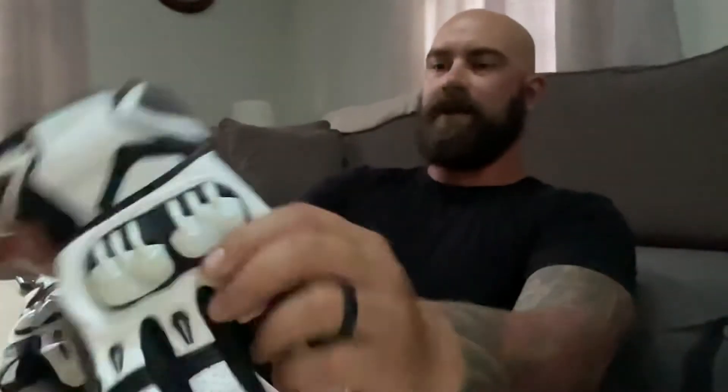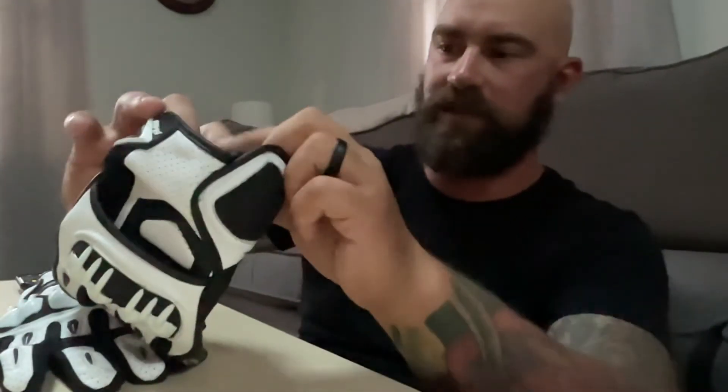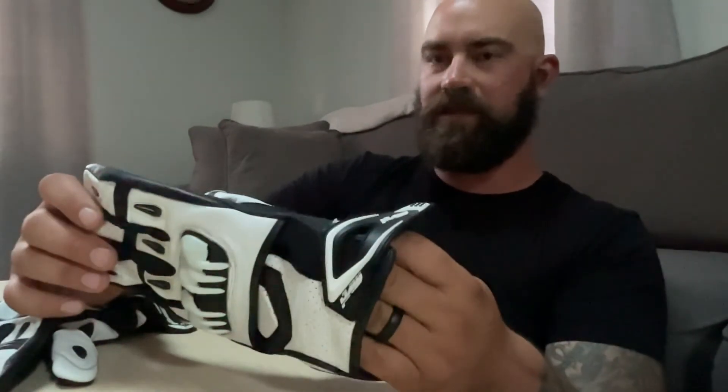I'm hoping that these will last just as long. I got the 3XLs because I got some mitts on me, but it's great that they have these sizes. Finding gloves is difficult for me, and this should be the ticket.